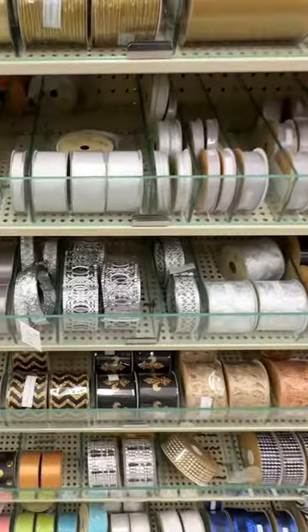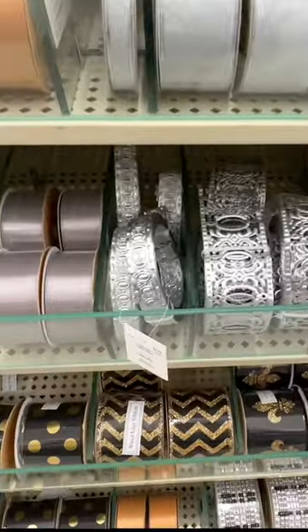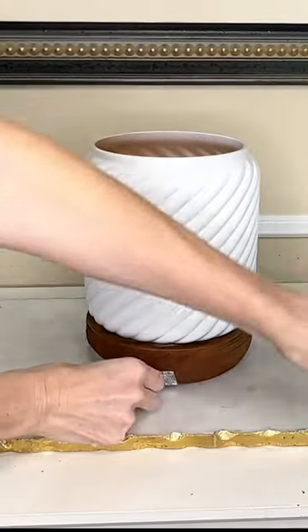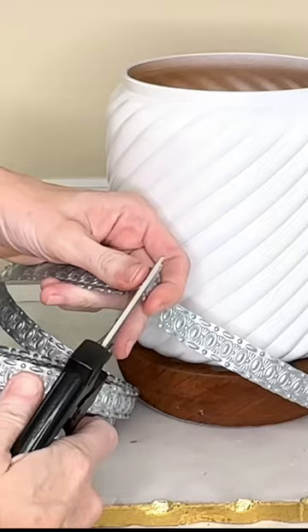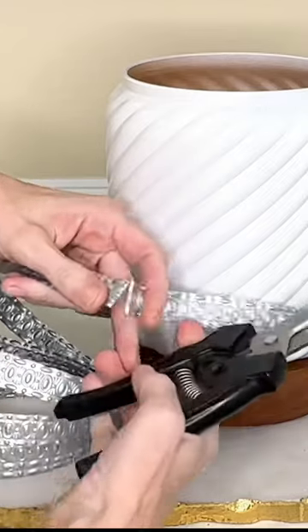At Hobby Lobby, they have this really cool metal ribbon — it's over in the wedding section. I measured it out first, then got some wire cutters and cut the metal ribbon to size.